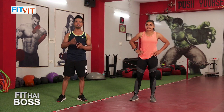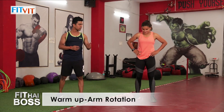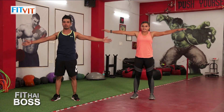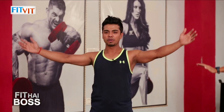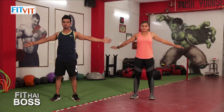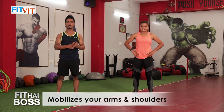The first warm-up we will be doing is arm rotation. Keep both arms in line with the shoulder and rotate forward — five times. Then rotate backward — five times. This will mobilize your shoulder and arms.